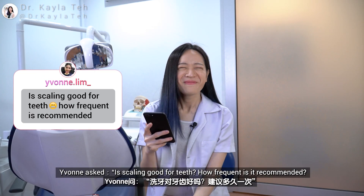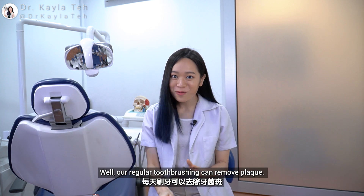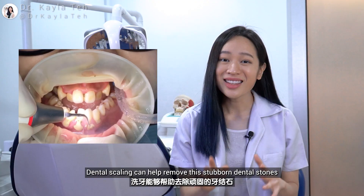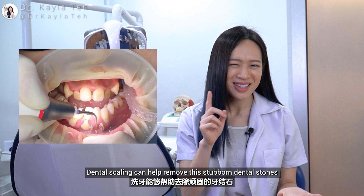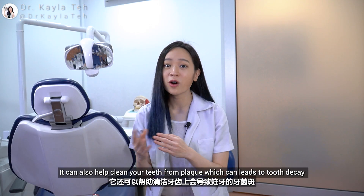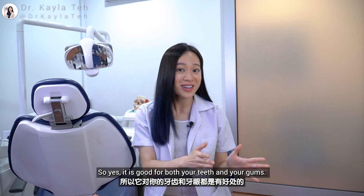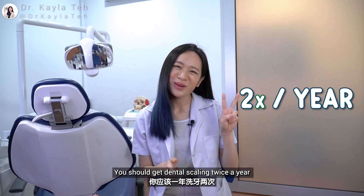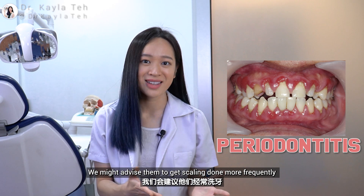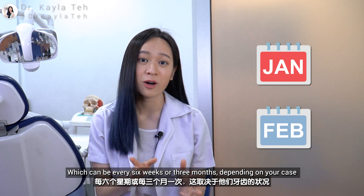Yvonne asked: is scaling good for teeth? How frequently is it recommended? Well, our regular toothbrushing can remove plaque. However, it cannot remove all dental stones or calculus. Dental scaling can help remove these stubborn dental stones, thus relieving gum inflammation. It can also help clean your teeth from plaque, which can lead to tooth decay. So yes, it is good for both your teeth and your gums. You should get dental scaling done twice a year. In certain patients with severe gum diseases, we might advise them to get scaling done more frequently — every six weeks or three months depending on your case.